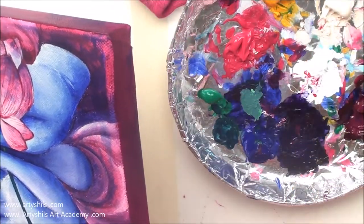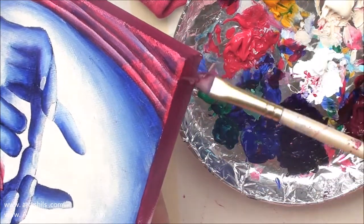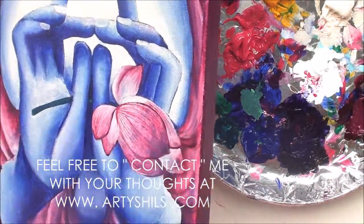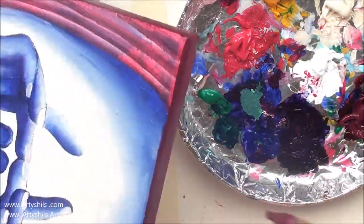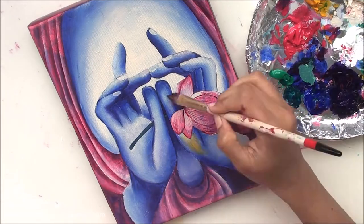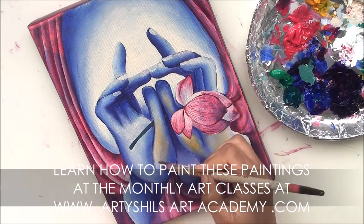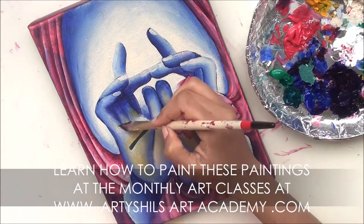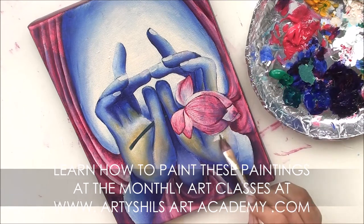Click the link in the description box below to download a high-resolution version of the coloring page. If you have any questions you'd like me to address, feel free to click the contact button at www.arishals.com — I would love to hear from you and help as much as possible. And a quick reminder: if you'd like to learn how to paint these paintings step by step with my personal attention and guidance, do join the monthly art classes at www.arishalsartacademy.com.